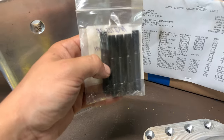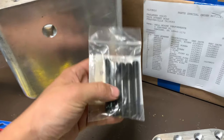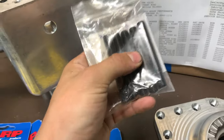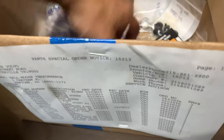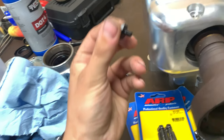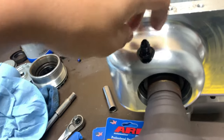We also have all new seals and ARP studs — M10 by 1.5 on the transmission side and M10 by 1.25 on the other side. These are ARP 2000 studs, pretty much the strongest studs you can buy. We have the nuts, washers, all kinds of bearings, seals, a new ventilation port, and an oil feed that's just an M6 by 1.0. I'll show more on the lubrication system later.